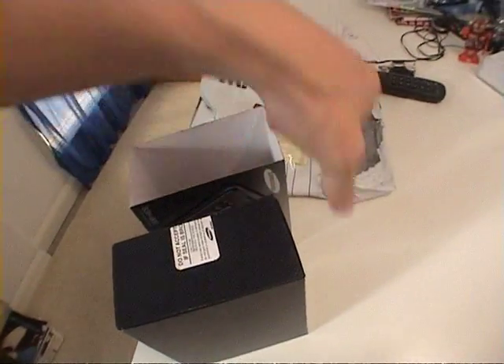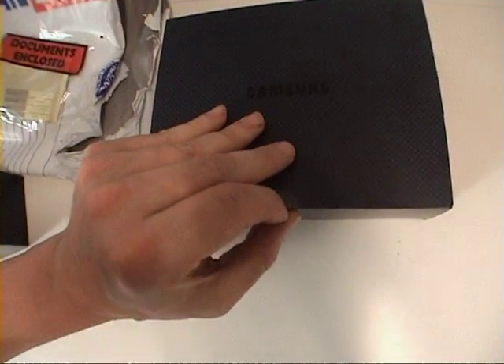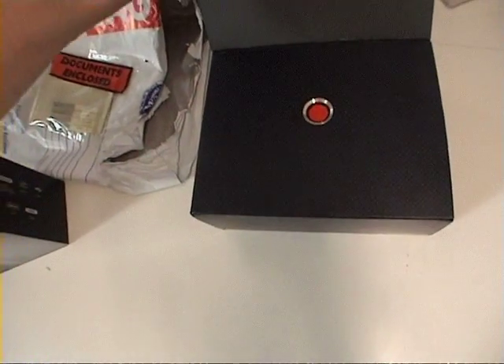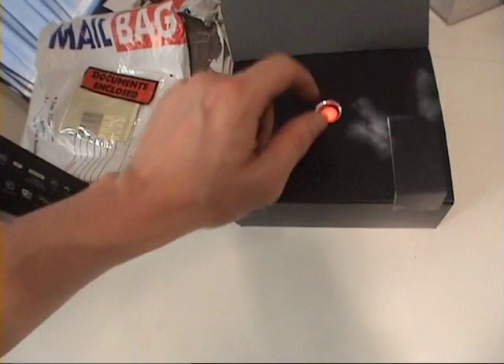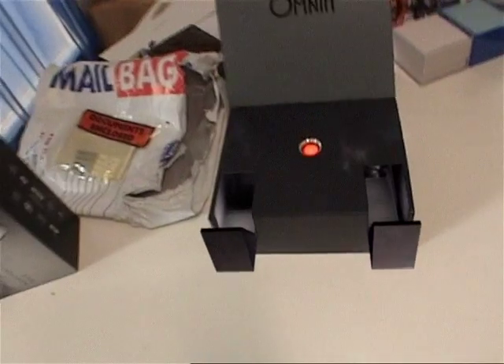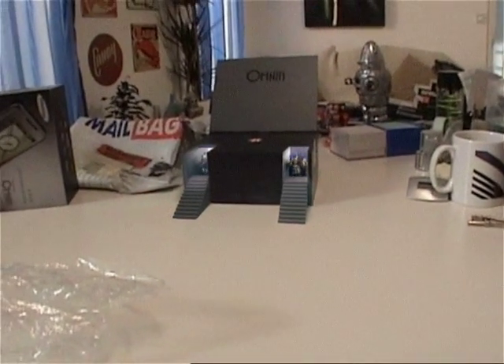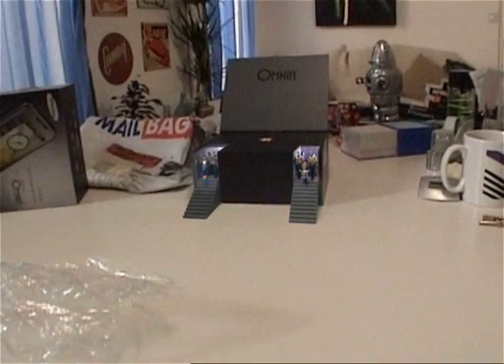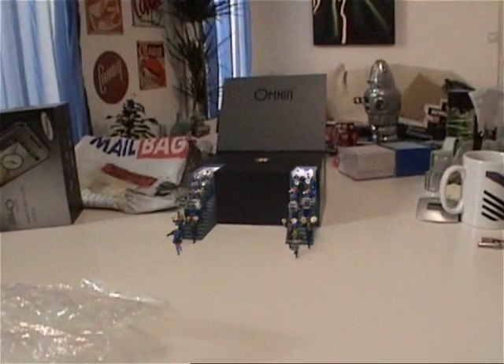Let's unbox this here. Alright, let's see what we got. How do you get this? Okay. I'm pressing the button. Yeah, I'm marching band. I get it.